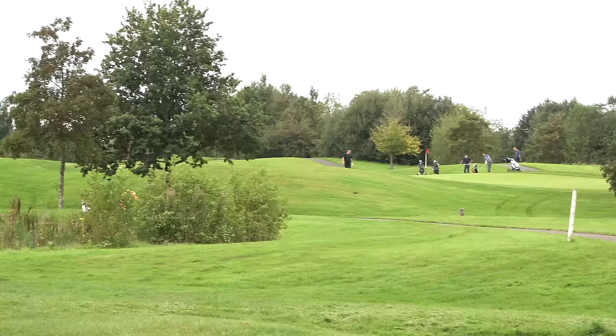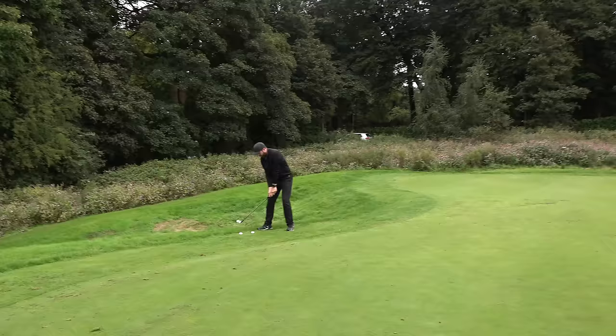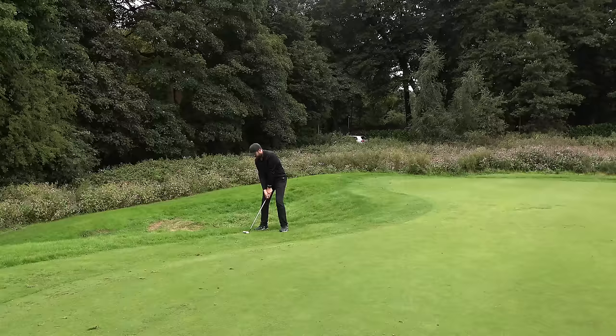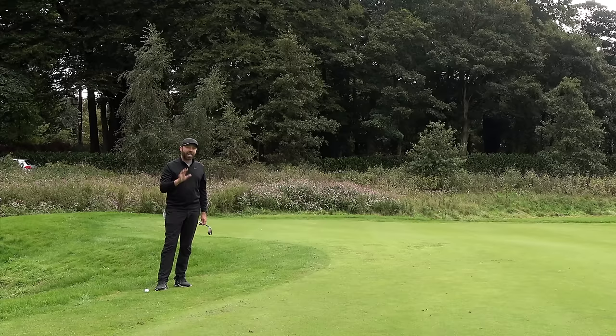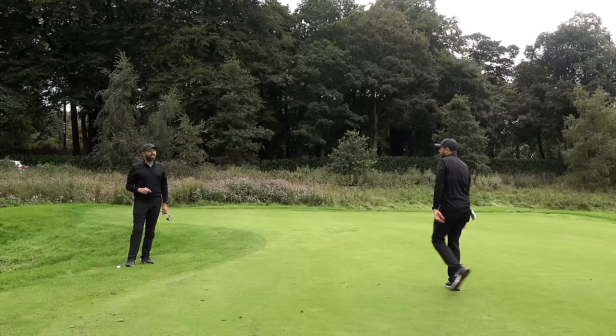If somebody was stood there that would have seriously hurt! There's a group on that green - honestly if it was another five yards further I would have hit them. That green's probably about 60 yards away - not a great start. The first one filled me with confidence and the second one killed it. So far on this flop shot from this close, I'm having mixed success - around 50% of the time I play it perfectly, 50% of the time it's terrible.